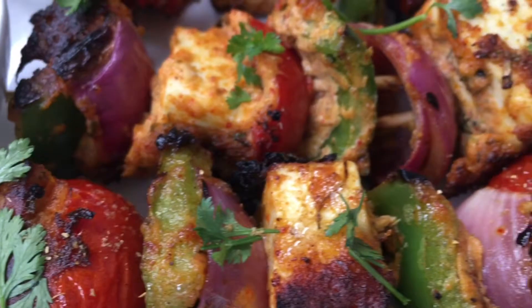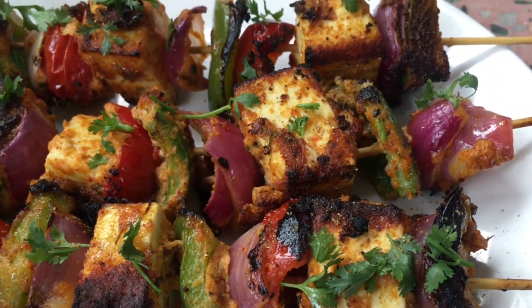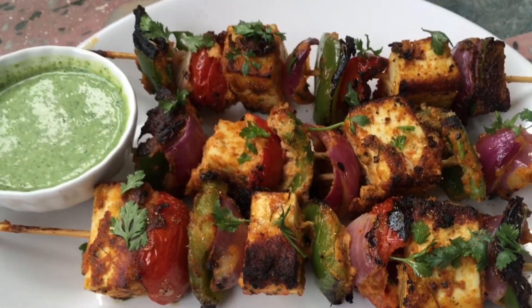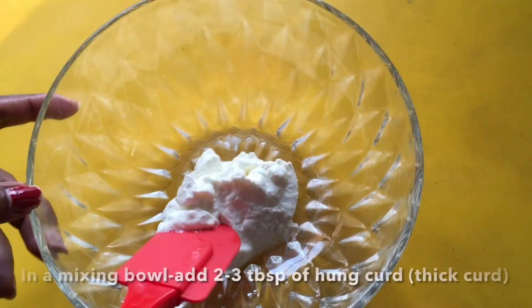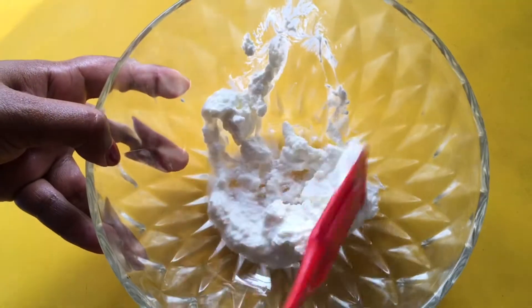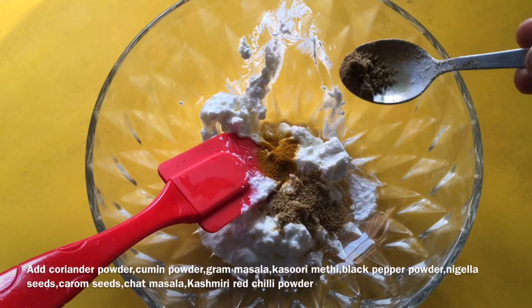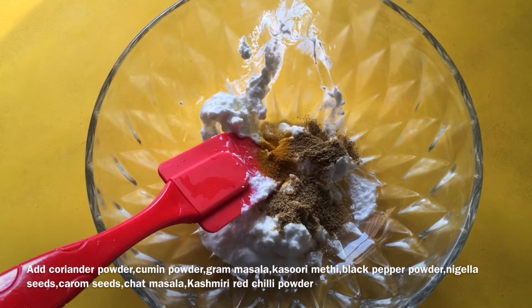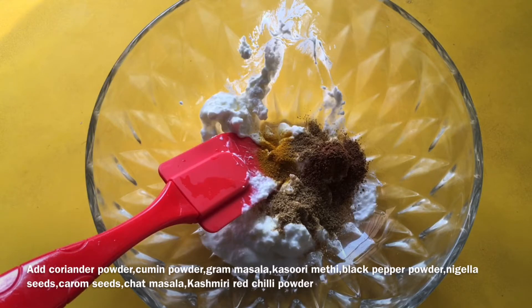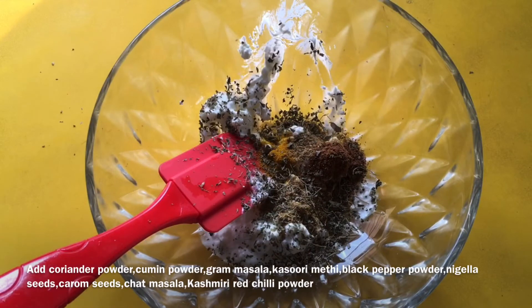We will make Pony Tikka. We will start with the first mixing bowl. We can use the same oil as well.